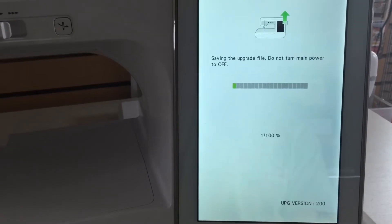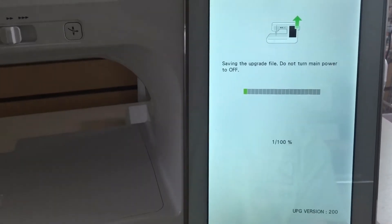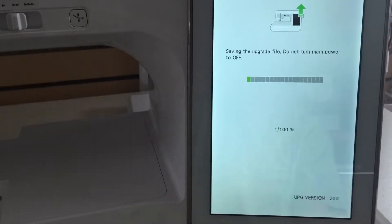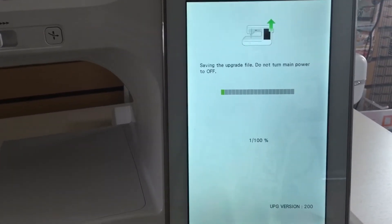Just wait for it to count to 100. There are some different numbers — it hangs at about 16% for a little bit, so it takes a few minutes. Just let it do its thing. And that's it — you've done your first wireless update!